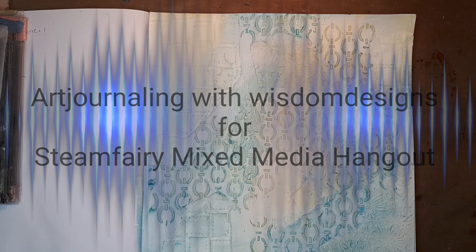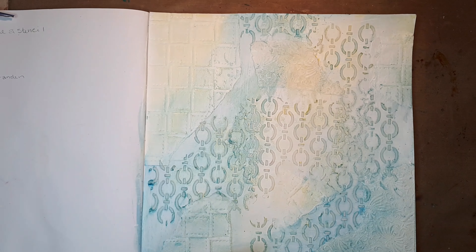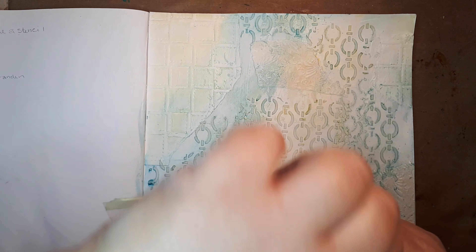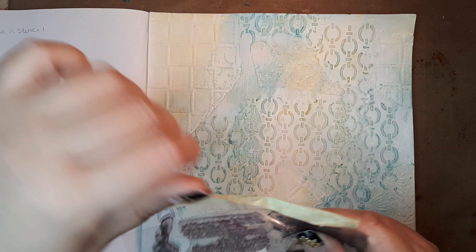Good evening, day six, prompt six. I thought we'd do some stenciling. If you hear any noise in the background, it's storming here — we are having a very big storm, thunder, everything is going on, so that's the noise you hear in the background.